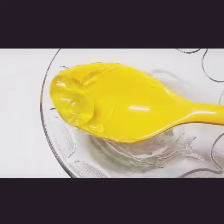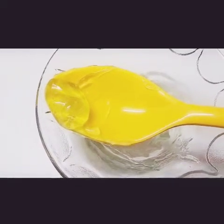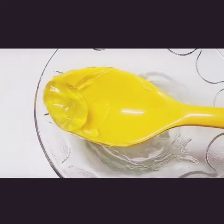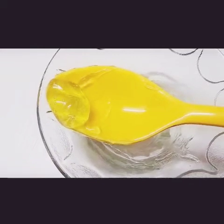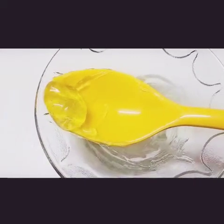One thing I'd like to share is please don't make this in large quantities, because we are not adding any preservatives. Also, don't store it in jars for a long time, because the jar may not be properly disinfected and it's really dangerous to use it without disinfecting.